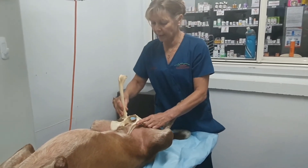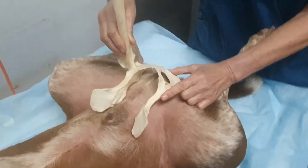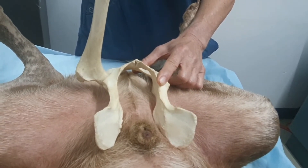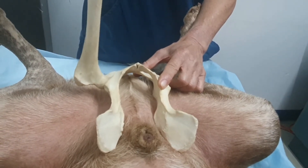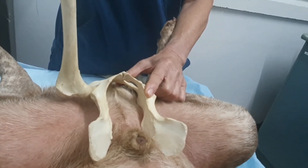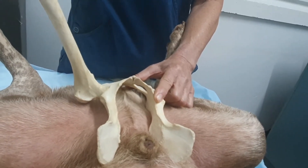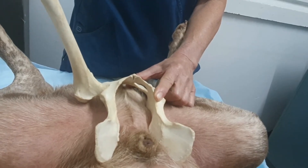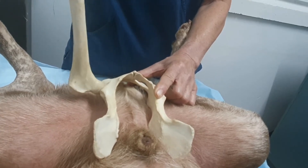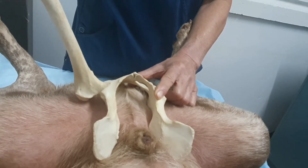We've moved him into dorsal recumbency. The Ortolani test is where we're pushing down and trying to subluxate the femoral head. While we're pushing down, with the femurs perpendicular to the table, we're rotating that femur out, and we're looking for that clunking motion, which is not present in a normal dog. We'll only get that if the hip was subluxated in the first place, and it will be an obvious visible and palpable clunk.